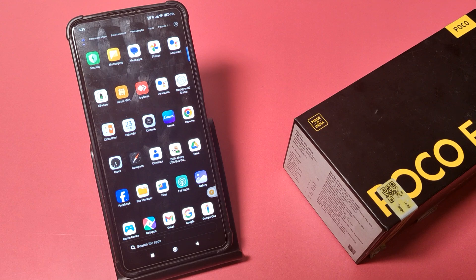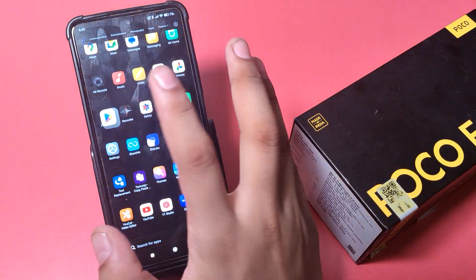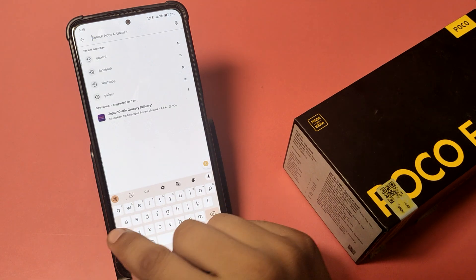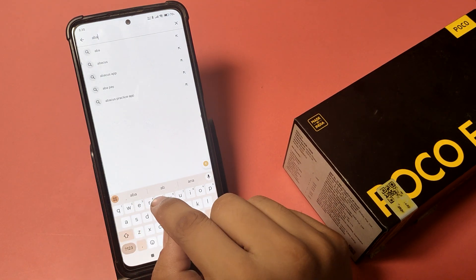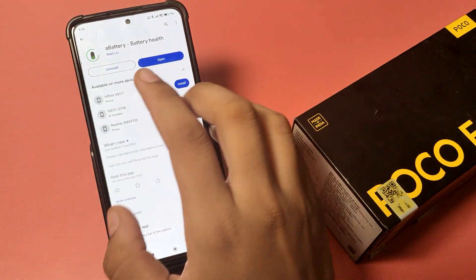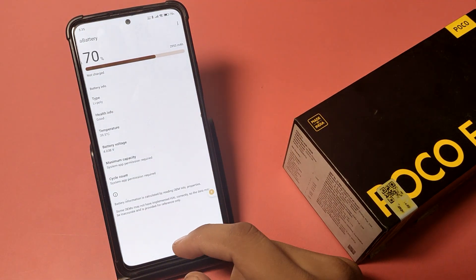So let's start. First, you have to open the Play Store, go to search, and here you have to type 'battery'. Then download this app and open it.